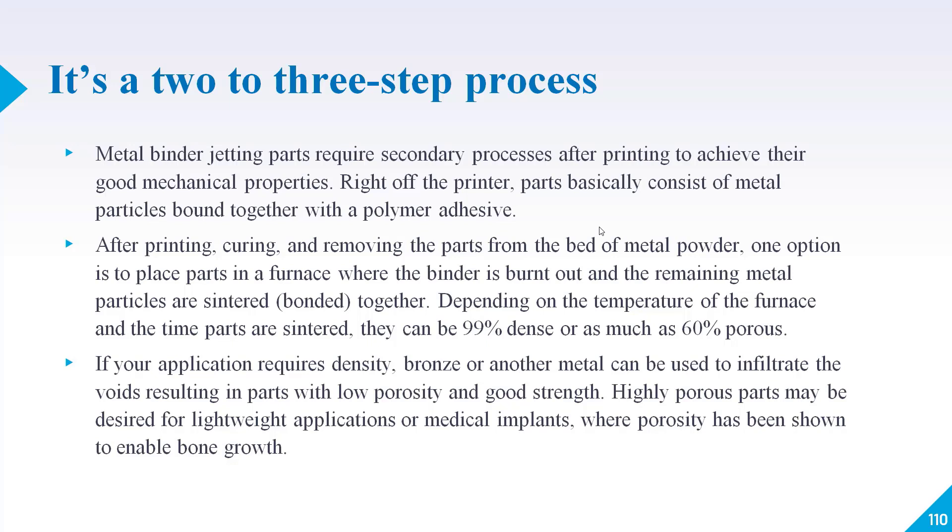If you want fully solid parts with no porosity, you can infiltrate the voids with bronze or other metals, resulting in parts with low porosity and good strength. Sometimes highly porous parts may be desired for lightweight applications or medical implants. In medical implants, porosity has been shown to enable bone growth, since the bone needs to grow over time, and this can be achieved by introducing controlled porosity through binder jetting.